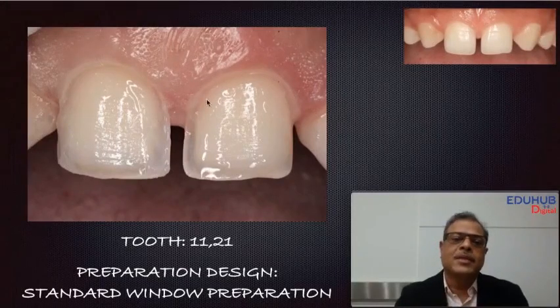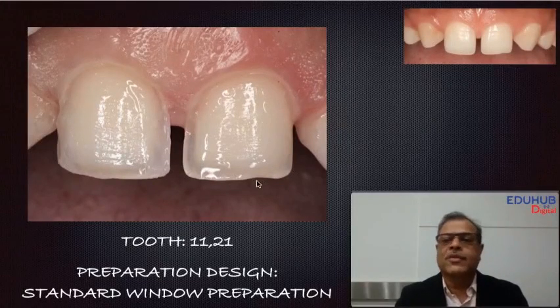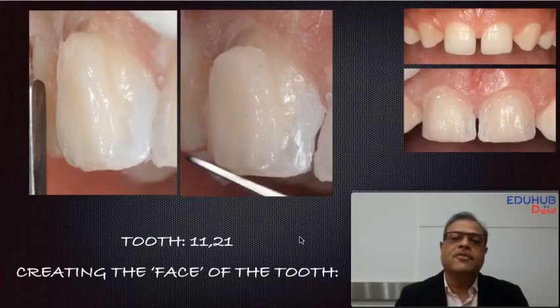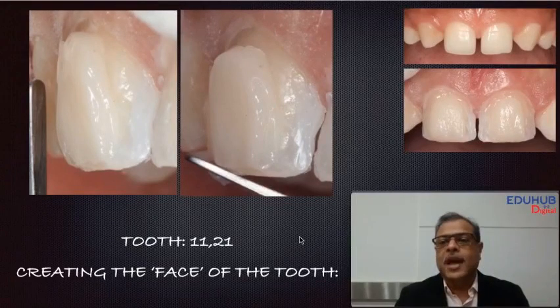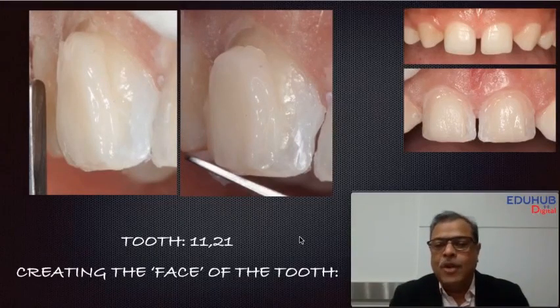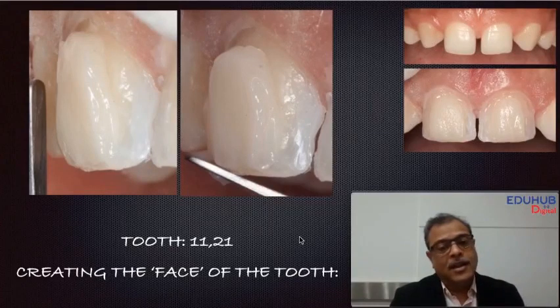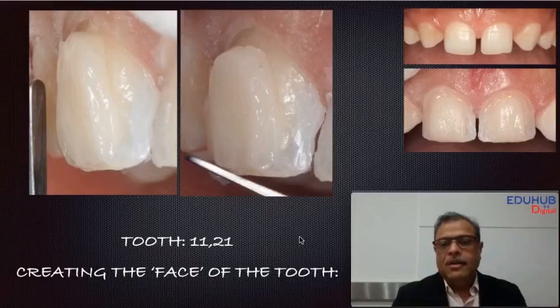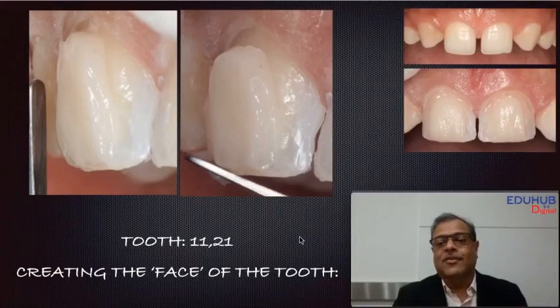We start by putting a little bit of flowable material in the very sharp edges, then we place the first layer of composite. With the first layer, we want to create the face of the tooth and match the face on either side, while keeping it narrow enough so the tooth doesn't look wide. We also ensure the teeth are not flattened but rounded off a little bit so the tooth doesn't look too big.